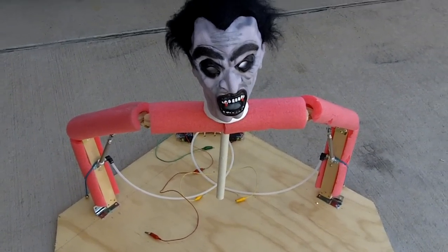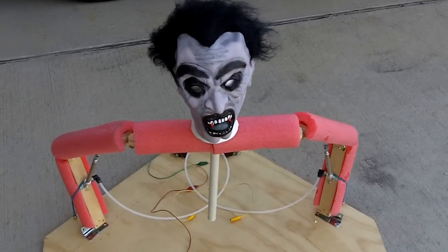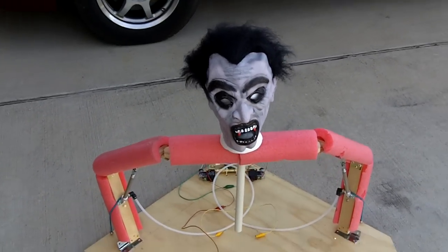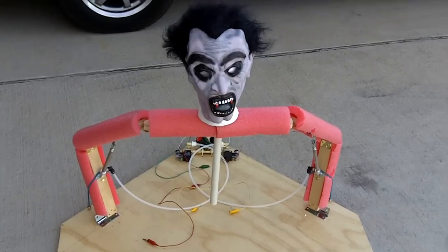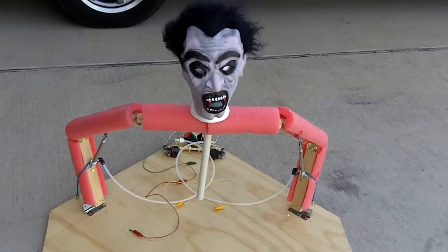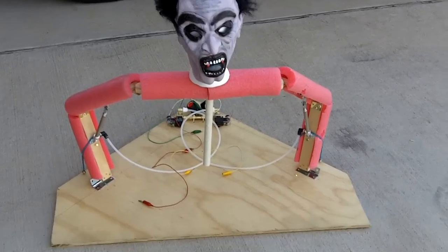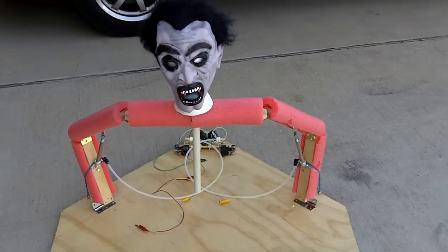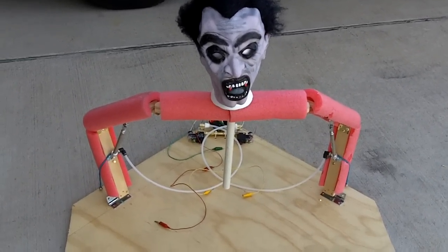I thought I'd better start taking some video footage of this before I put everything together. This is my pneumatic zombie groundbreaker — there are several different names for this. If you're watching because you're searching on how to do this, I'm sure you've seen some of the other videos as well, one in particular that I've used a lot for reference.